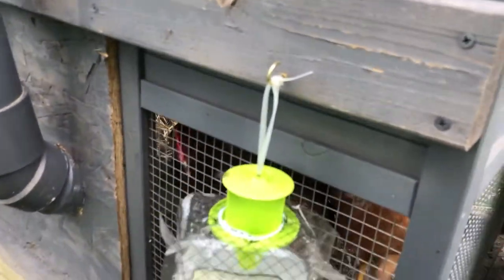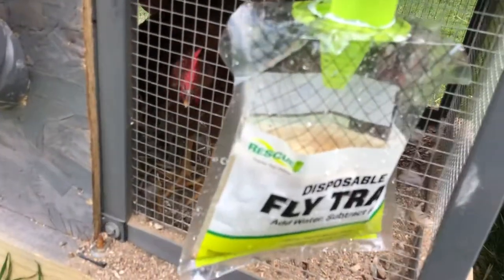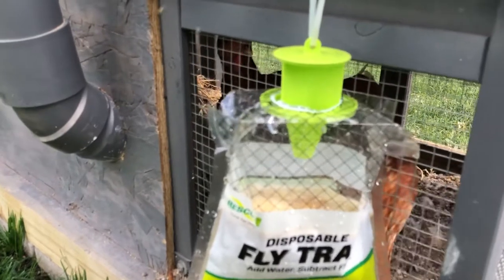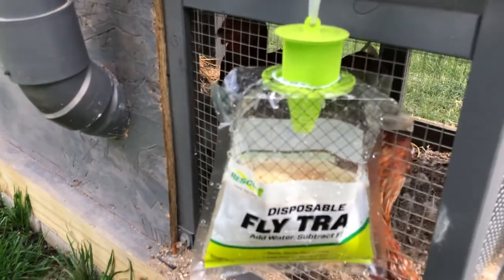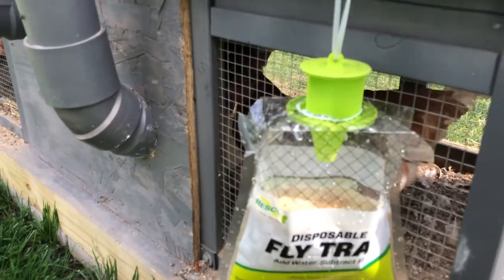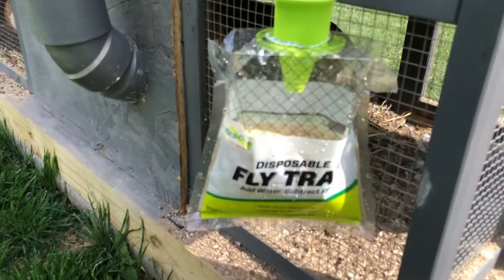The last bag I had did great, but again I just wanted to do this product review. If you have chickens and you have flies, I would recommend getting this. I got it at Tractor Supply for about five dollars, and it works for about thirty days — it definitely takes care of all the flies.